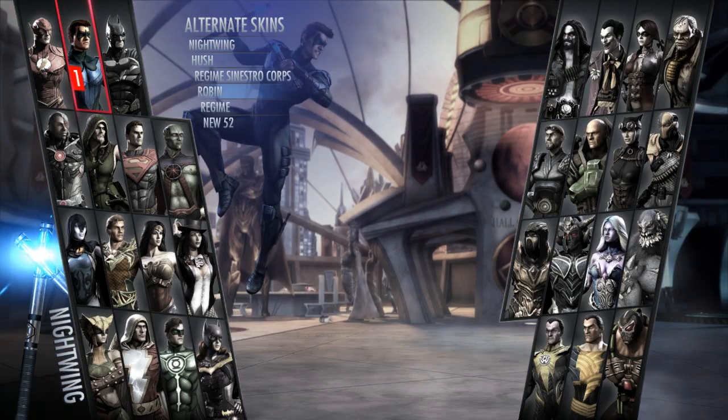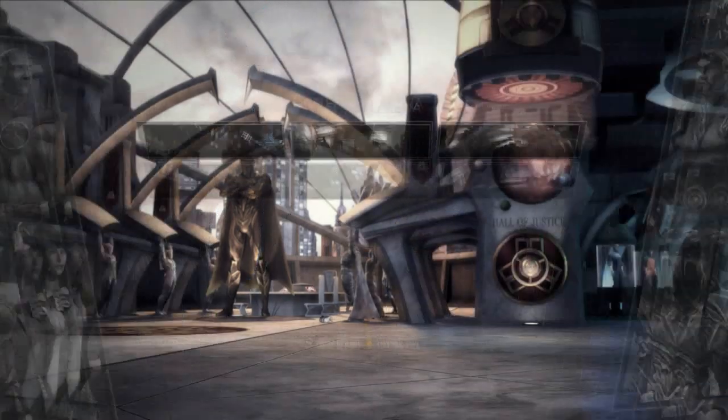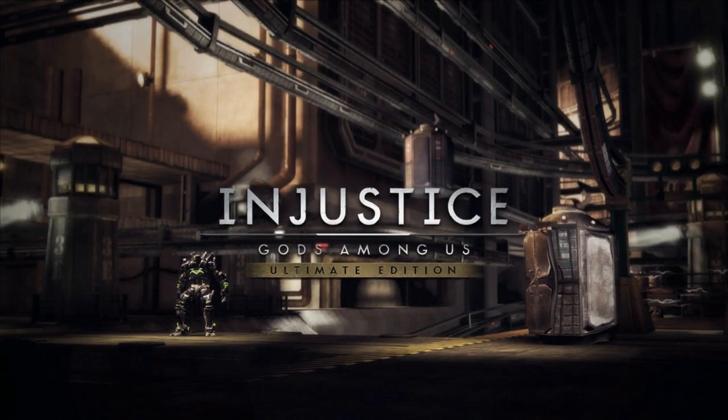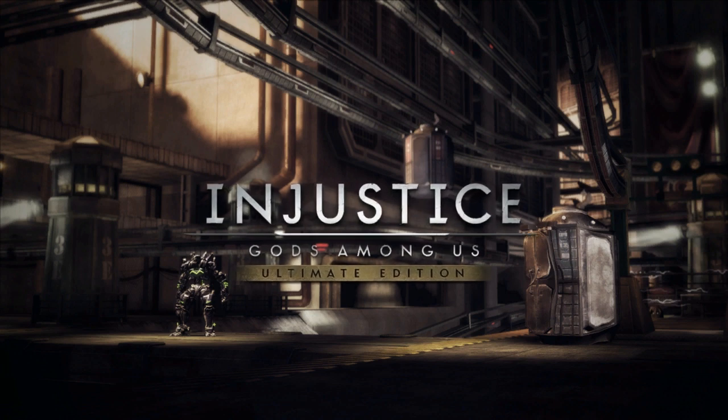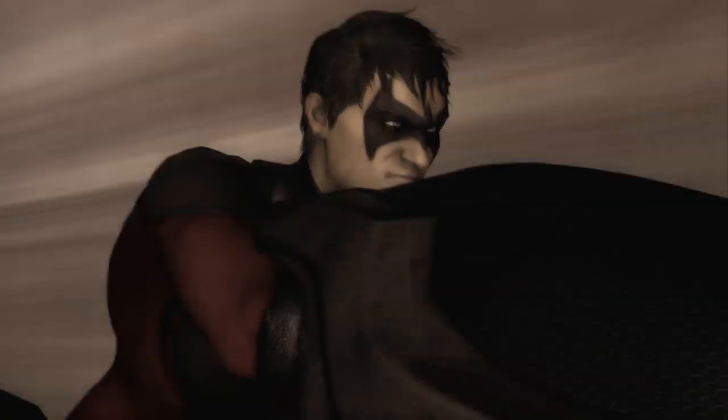What's up guys, ACDudeAdead8 here with another Injustice Gods Among Us Ultimate Edition skin for the PC, usually on Steam. Today we have the Robin skin for Nightwing, and I know a lot of people wanted the skin, but this is not the classic little Robin that we know. This is a little different, and you'll see.